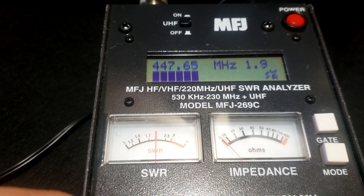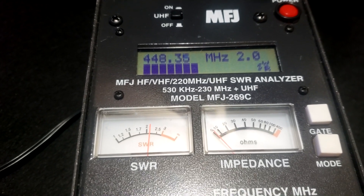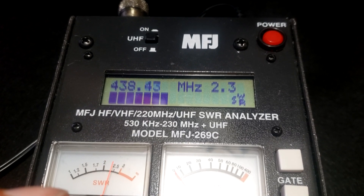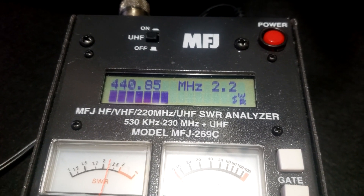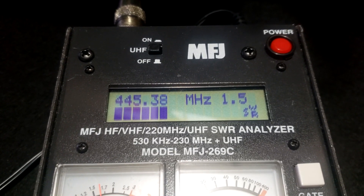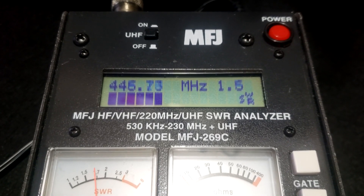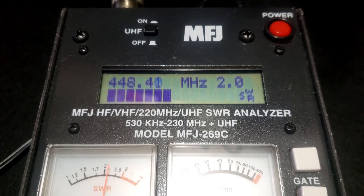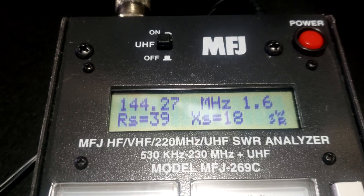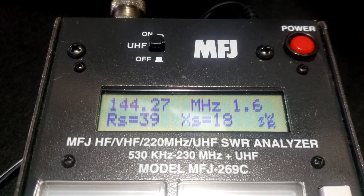At 448 it's 2.0 SWR — acceptable, but I'd prefer it lower. At 440 it's 2.2 SWR, but it drops down quickly to 1.5 at 445. There's a very narrow range there. Across the 2 meter band it's acceptable, and across 440 it's acceptable, but I'm going to try to shorten the antenna up a bit and see if that improves the SWR.